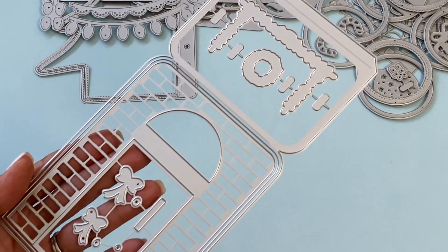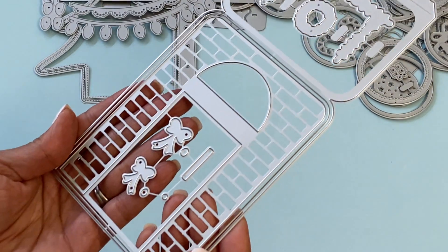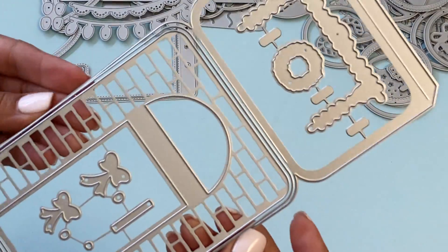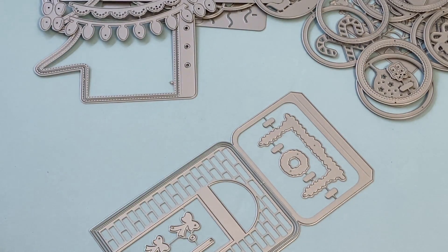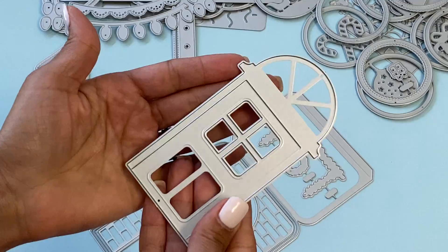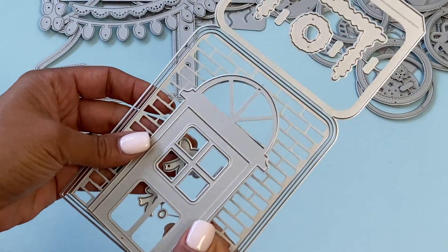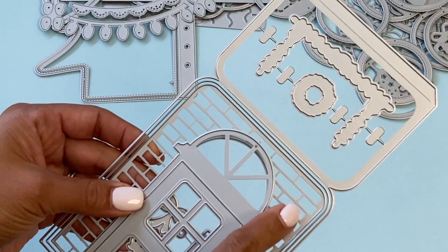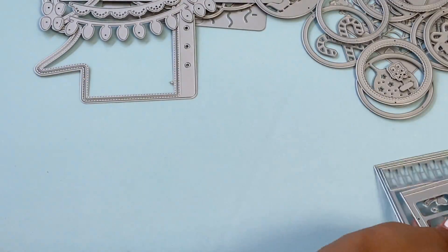Moving along, they have this adorable winter-themed easel card. It has the base that you can fold, layering pieces, and a door. When you take out the other piece it comes with the actual door to layer — the example in the store looks really fun and this would make a cute Christmas card. There are even more additional pieces to layer on the front of the door.